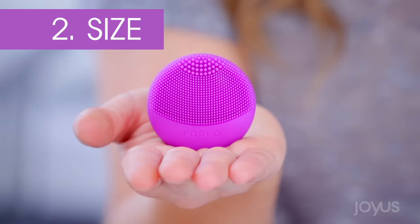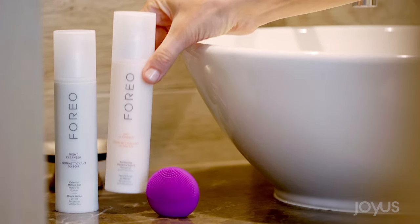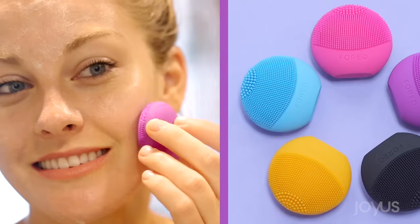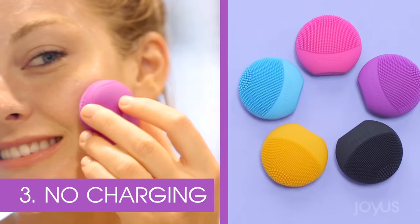There are three things that set this one apart from the original full-size version. Obviously, the price — this one is under $40, which makes it perfect for someone who's never tried it before but wants to take it for a test drive. Then there's the size. This one's smaller, which makes it perfect for travel. I also keep this in my gym bag, so I get the same clean wash post-workout as I do at home.